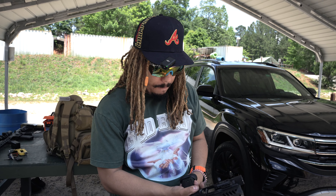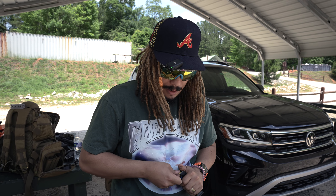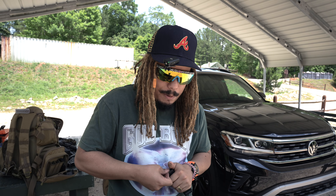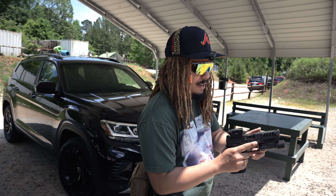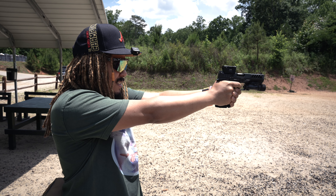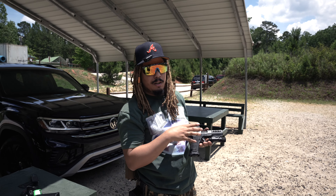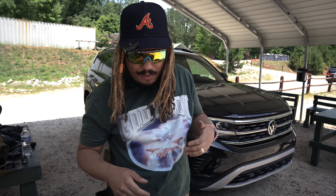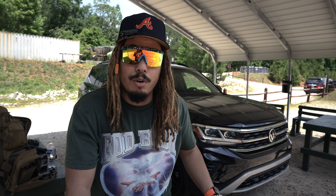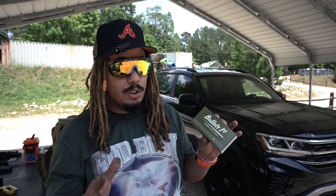We just finished shooting the Walther PDP Match Pro SF and it's definitely a breeze — I love it. She shoots extremely flat, she's definitely heavy, competition-worthy in my opinion. Still want to get a little more dialed in with her. I loved my poly, but there's obviously something even more attractive about the steel frame. We'll definitely be having more fun with this one after the review with follow-up videos and all of the above, so stay tuned.